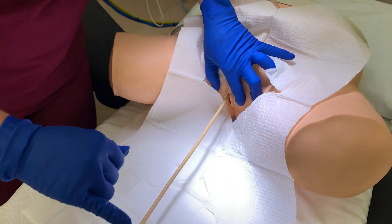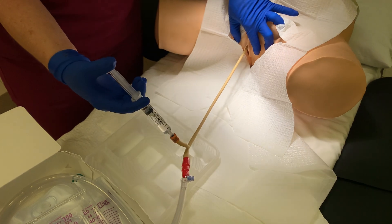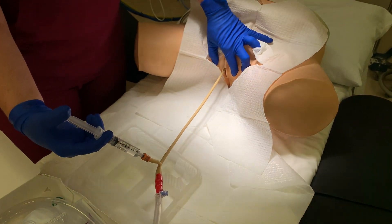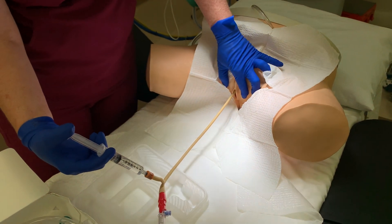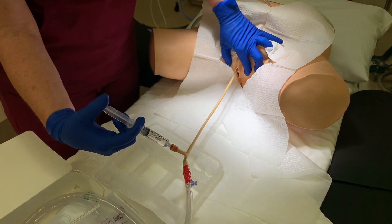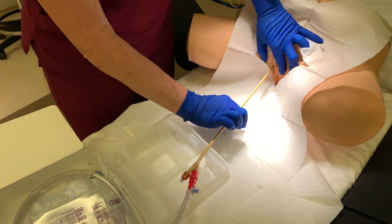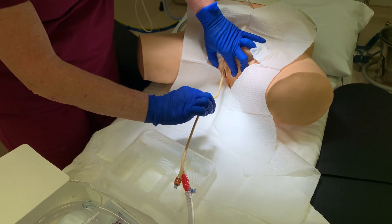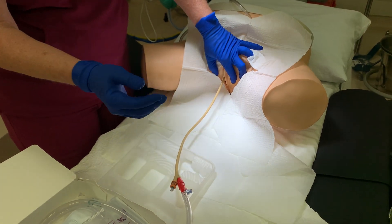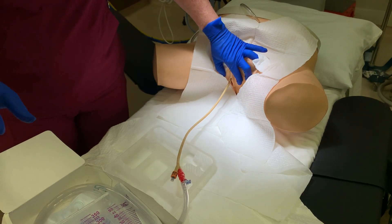I've advanced it two or three inches and I see urine. Now it is time to inflate the balloon — this is what keeps it suspended in the bladder trigone area. In these particular mannequins we are not able to fully inflate this balloon inside the bladder, but you would definitely inflate it fully, still with the same hand, then remove the syringe and gently tug back on the catheter, making sure that it is staying in the bladder. At this point, the catheter is sufficiently placed — we're seeing urine and it's suspended there because of the inflated balloon.